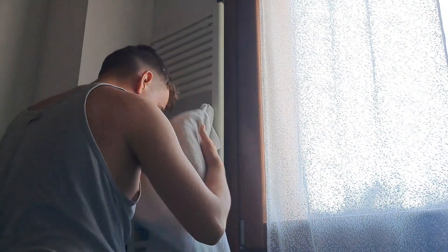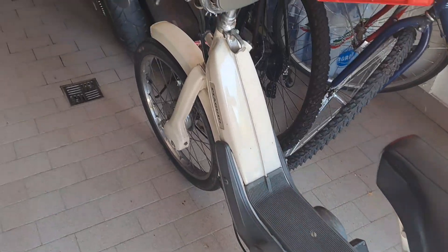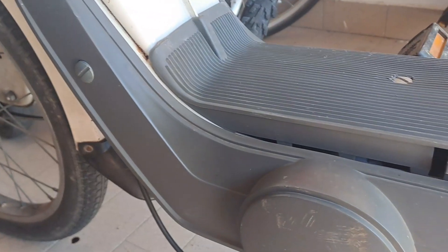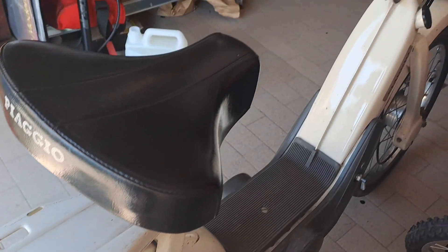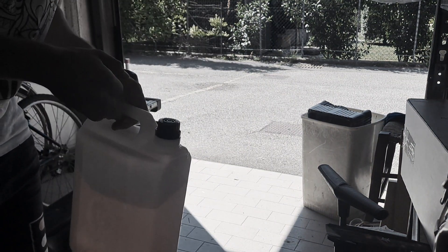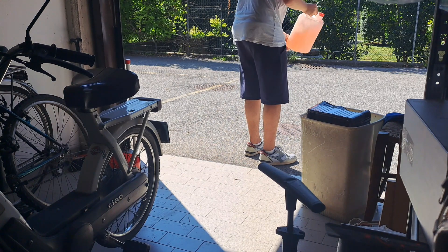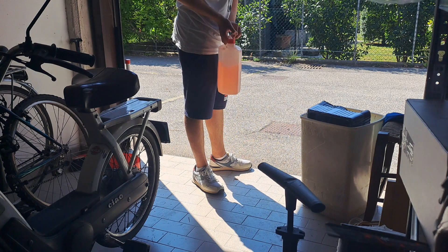I'm back! There were hopefully a little bit of how to fill the petrol. We just had to make the petrol, have to do it, we're going to pick it up.